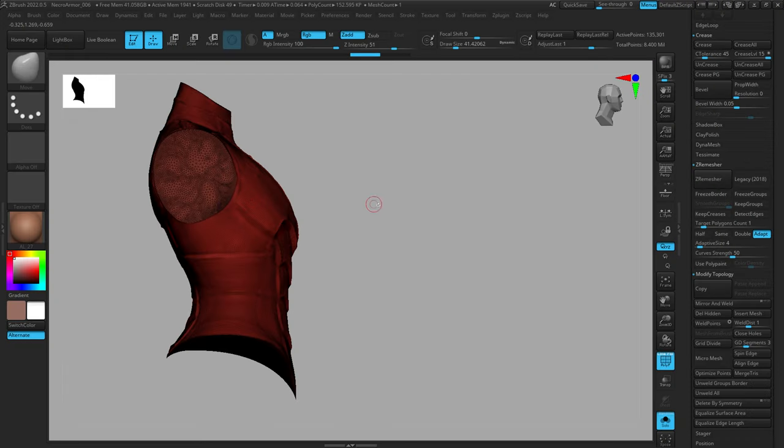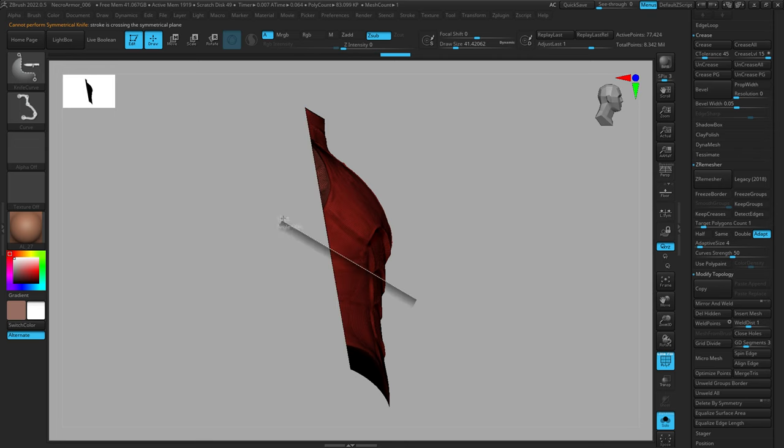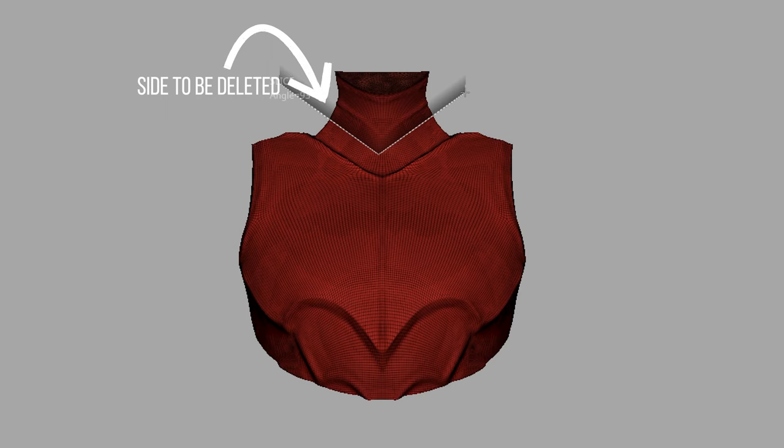Since we have a concept sculpt to work from we know there are different plates to cut up. For safety I'm going to duplicate my mesh first so I have a backup, and every time I repeat this process I duplicate again so I always have the original to go back to. I'll start by cutting off areas I don't need — cutting the back off, cutting the bottom off. Note that there's a little shadow on the side of the stroke as you use the Knife brush; this indicates which side is going to get deleted, so make sure the shadow is in the correct position.